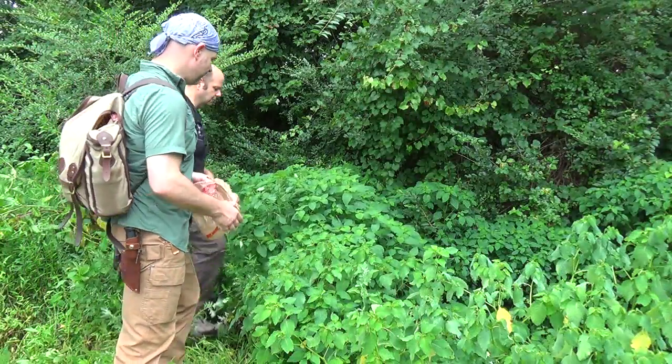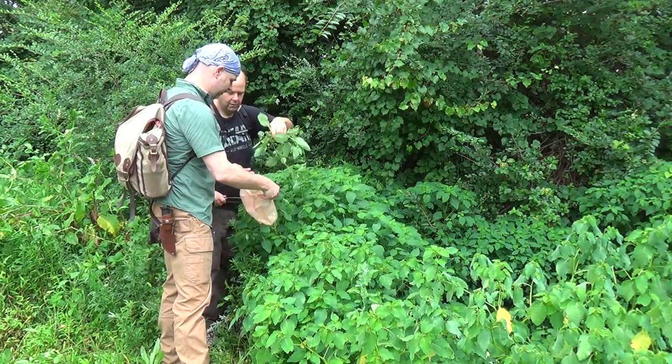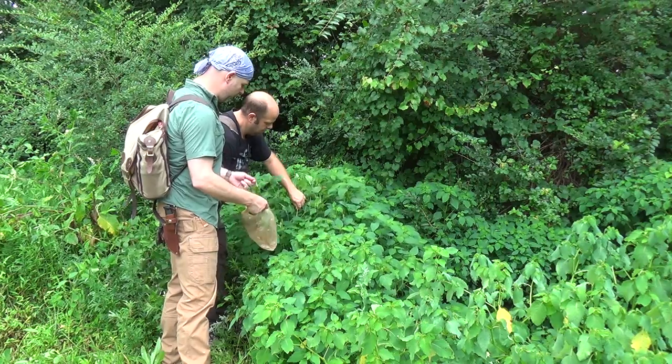We're going to collect up some jewelweed and since it's starting to rain we're just going to take the top out of one of the plants. I'm going to try not to take too much of it — no more than what we need.